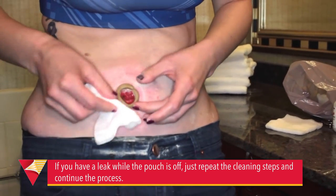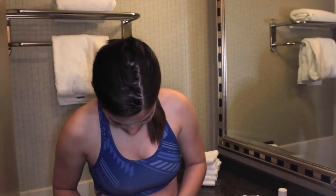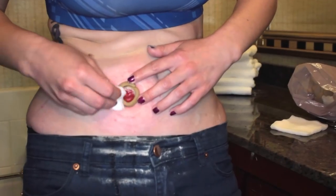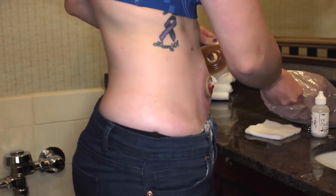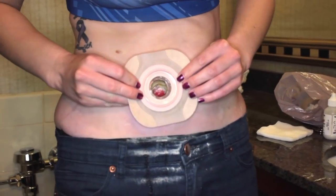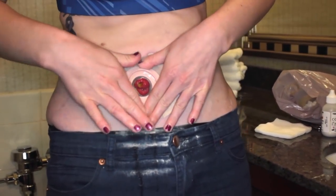Sometimes when I press the skin around my stoma, some stool comes out, so this is just to make sure I keep the area clean. Last but not least, you are going to take the wafer and match it up right with the edges of your stoma as close as you can get it.